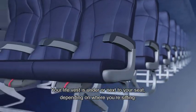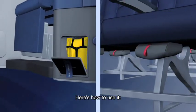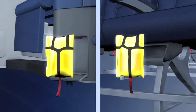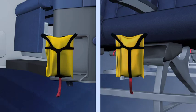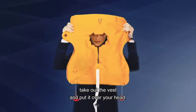Your life vest is under or next to your seat, depending on where you're sitting. Pull forward on the red strap to remove the life vest from its compartment. If it has an elastic band, remove it before you open the pouch. Tear open the pouch, take out the vest, and put it over your head.